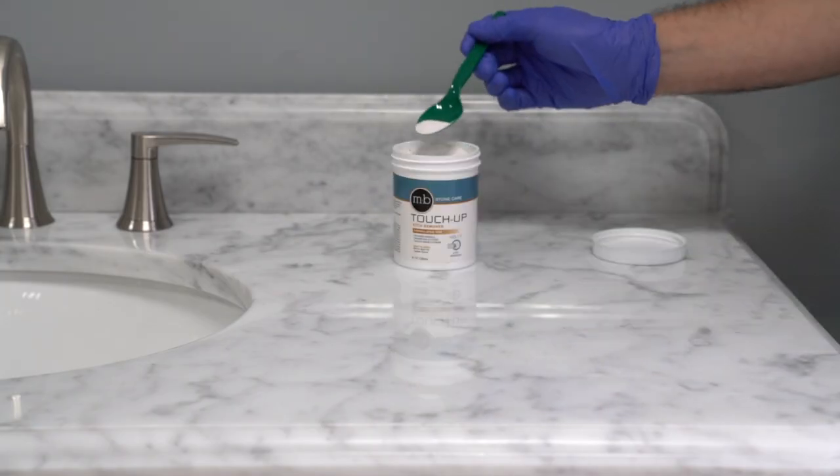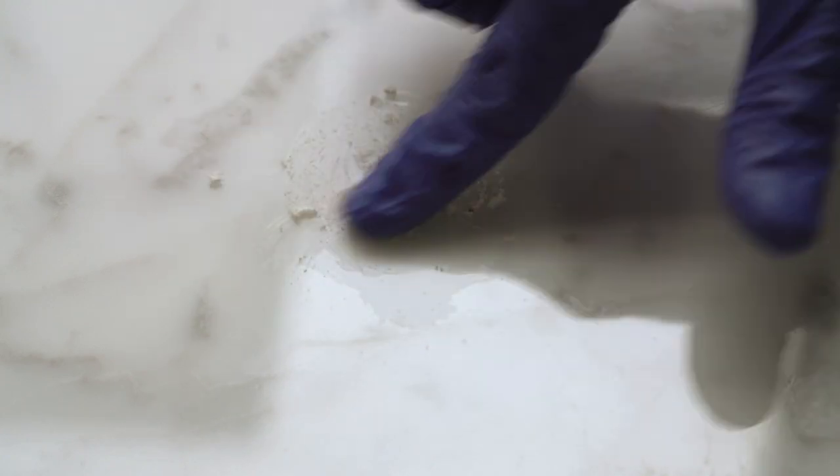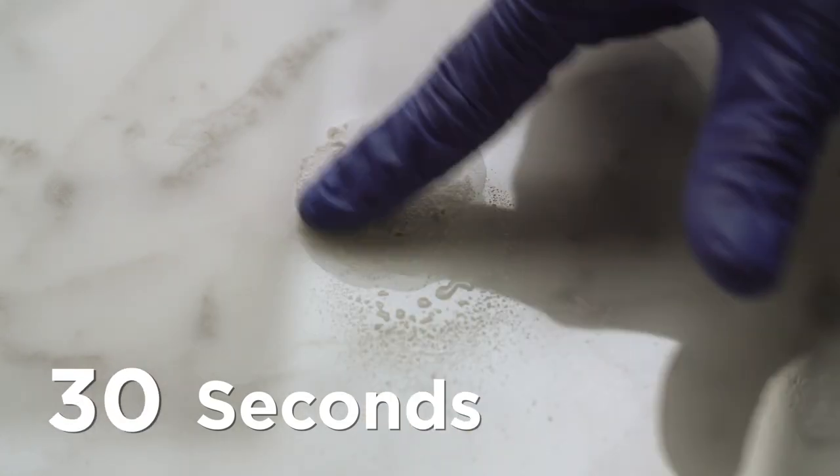Pour a small amount of the etch removing powder directly on the affected area. Spray a small amount of water on the powder — use only enough water needed to create a dry gritty paste. Using a little pressure, rub your finger in circular motions around the etched area, feathering outward with a little less pressure. Several short duration applications of 30 to 60 seconds will produce the best results.